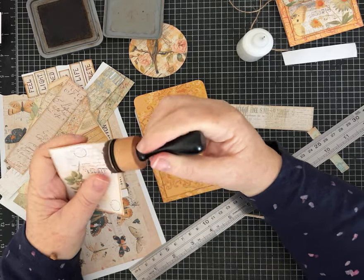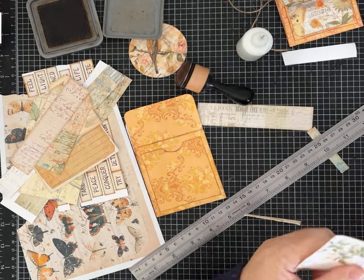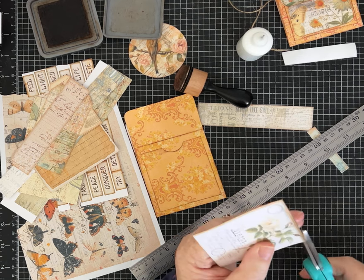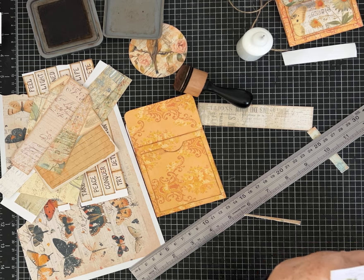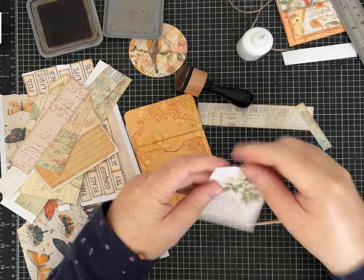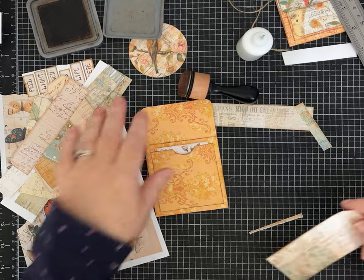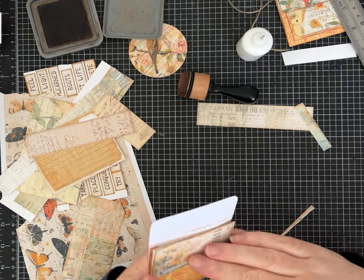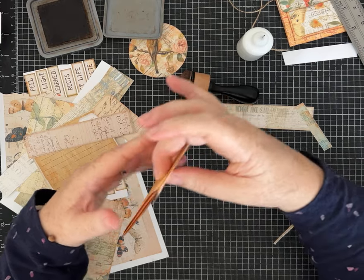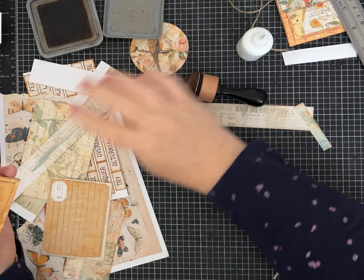I want something on the pocket but I also want to put things inside it. I'll use this piece to go inside the pocket. I need to trim it just a touch — it's just a touch too tall. If you want to know the size that fits in here nicely: 5½ centimeters by 7 centimeters for a little journaling card. I'll ink it later.